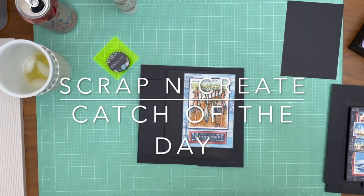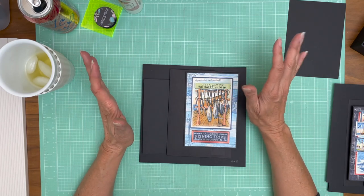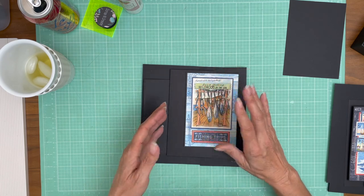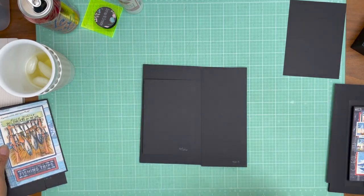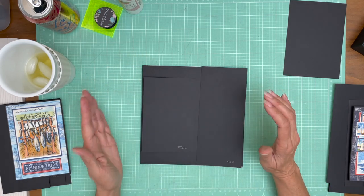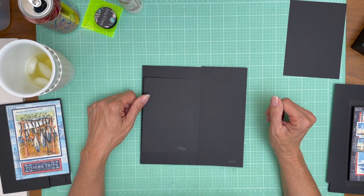Hello everyone, it's Daphne from Scrap and Create and we're working on page two of Catch of the Day. I've got my papers laid out here and hopefully I've got everything trimmed right. This is very similar to a page I designed in a previous album. It's very similar to a page in Ocean Blue and we have two flaps. This is page one, so this is the spine side and this is the outside of the book. You want to have your tall flap on the outside, in this case the right hand side.